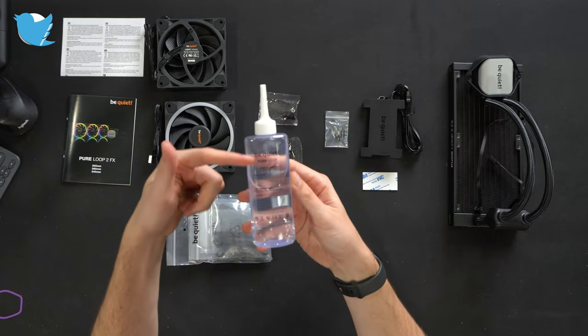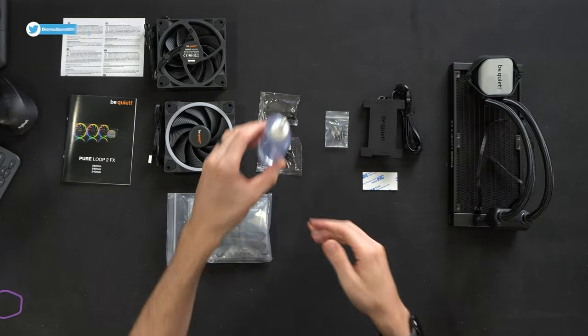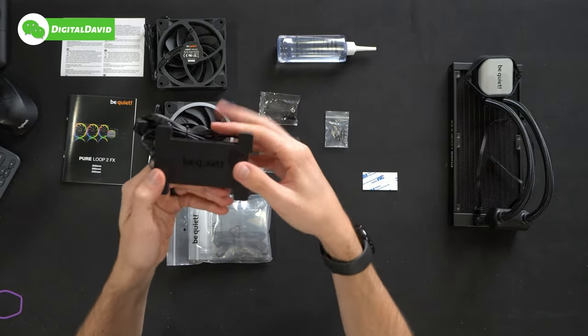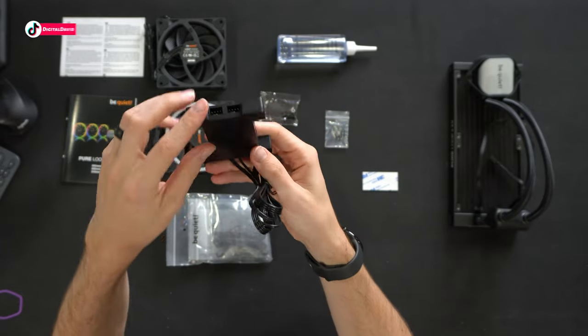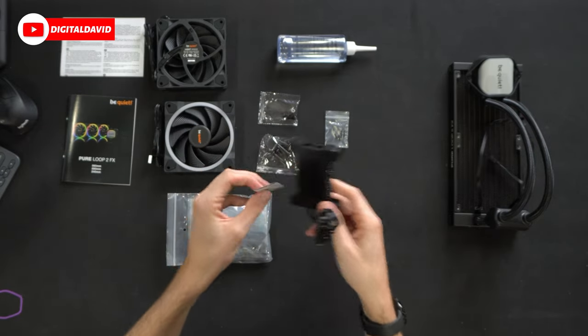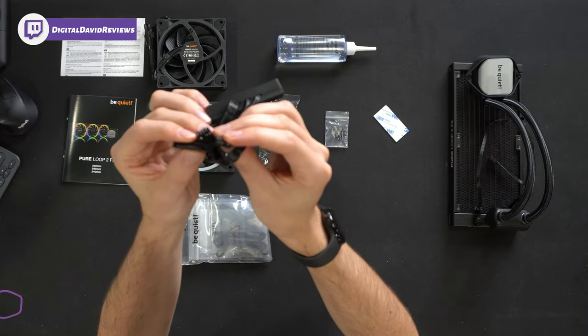They also give us some extra coolant so you can refill and top this off as needed throughout the years. Here's a quick peek at the included ARGB PWM hub — multiple options for RGB and fans to connect. It has a 3M adhesive back we can use to attach it to our case, with different hookup options right there.